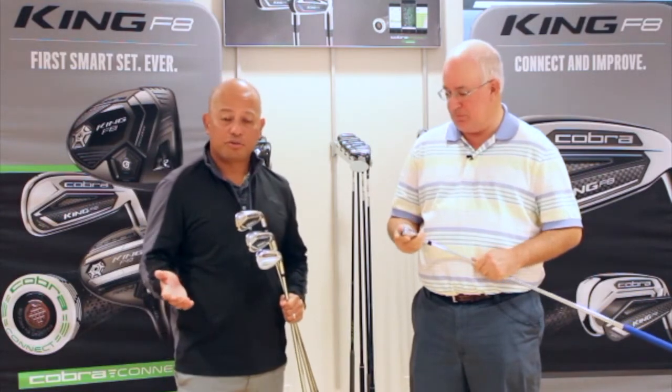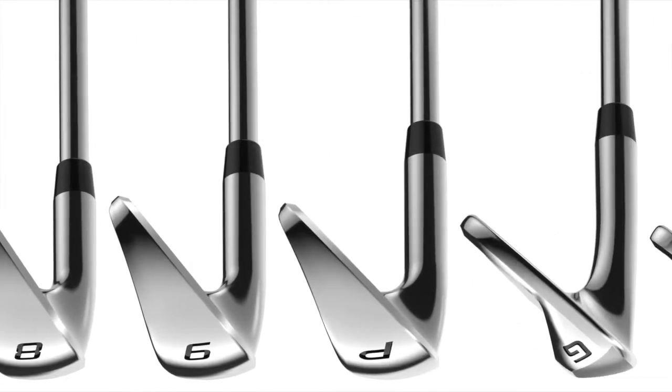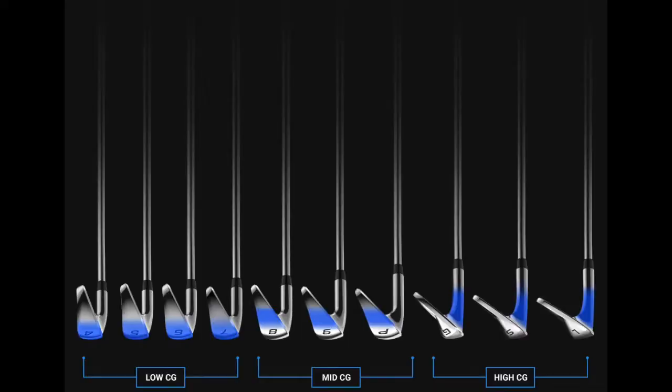The F8 irons are created for the game improvement golfer, anywhere from a 5 to 25 handicapper. One of the trends — even on tour — is to have a progressive set. Tour players use muscle back irons for their primary set but go to cavity backs or hollow irons in longer clubs and specialty wedges in short irons. Cobra has been creating one of the few progressive sets in the marketplace, featuring Tech Flow technology, meaning different constructions throughout the set.